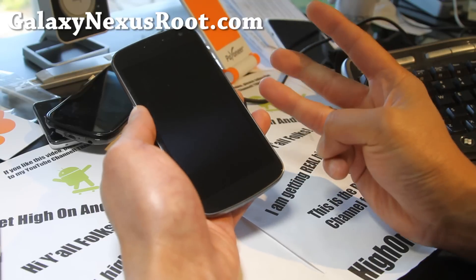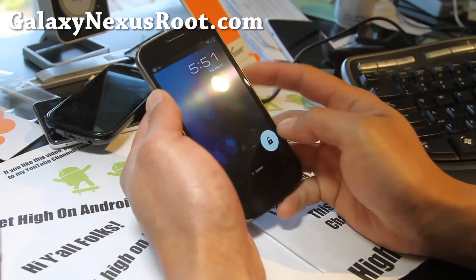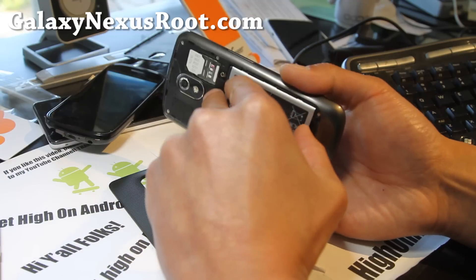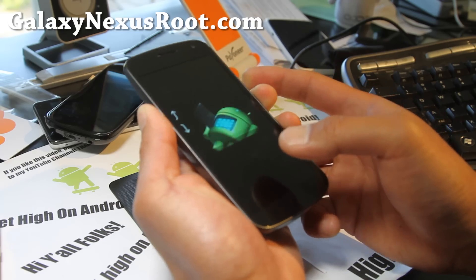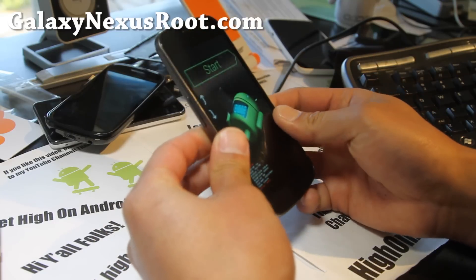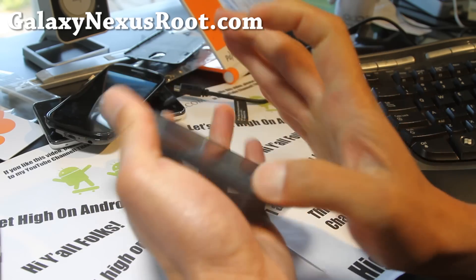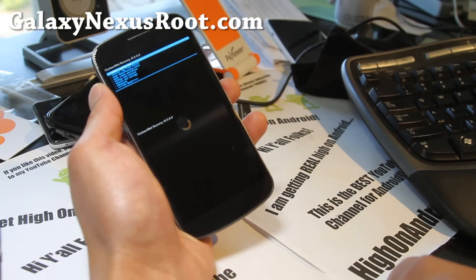So once you've downloaded the three files — the ROM file, the FIX, and the GApps — and copied them over, we'll reboot into recovery. You can use the menu if you have a custom ROM, or you can take the battery out, hold down volume up, volume down, and the power button. I'll show you the manual method for those of you on stock ROMs — this is a fail-proof method. Go down to recovery mode using the volume buttons and hit the power button. This will enter you into ClockworkMod recovery.